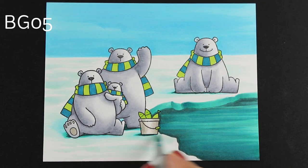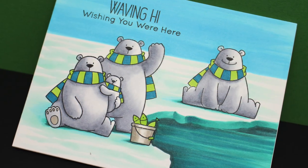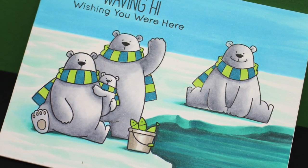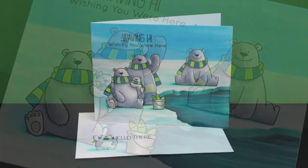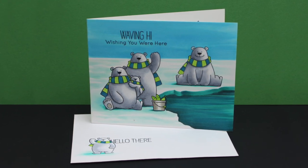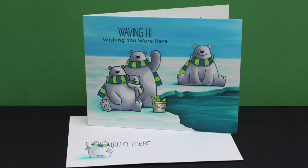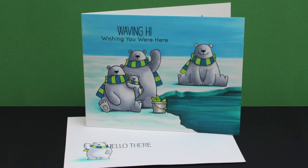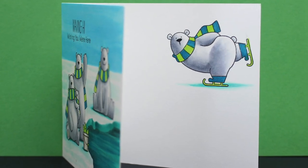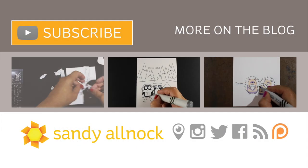That's about it for the coloring on the outside of the card. First I added the stamped sentiment 'waving hi, wishing you were here,' which means I can send this card anytime during the holiday season or afterward, depending on when I need a hello card. I also stamped the envelope and colored it a little with my Copics — I used the small bear image and masked it out just a little with a Post-it note so I could stamp 'hello there' right behind his shoulder. On the inside, I did the ice skating bear, and I can write my note right alongside him — a fun little image on the inside of the card.